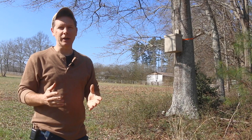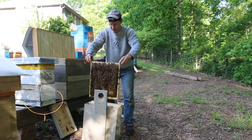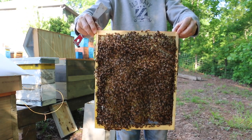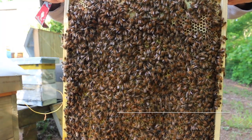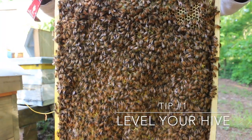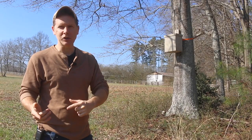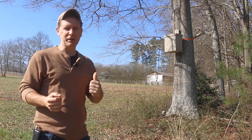Tip number one: if you're like me and use all natural comb — no wax or plastic foundation in your frames — it's very important that you level your hive side to side so that everything is nice and plumb when the bees draw their comb. Let's go in the shop and I'll demonstrate that real quick, and then we'll come back out for some more tips.